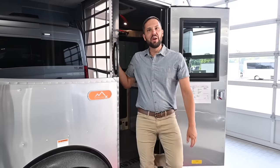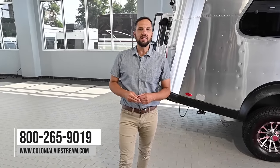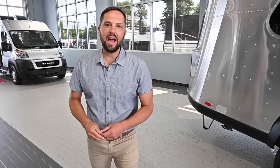Hope you enjoyed the tour of the all-new 2022 Airstream Basecamp 16X here at Colonial Airstream, Millstone Township, New Jersey. Visit us on our website at ColonialAirstream.com or call us at 800-265-9019. Don't forget to follow us on Instagram and TikTok — we'll see you soon.